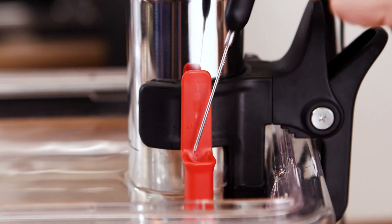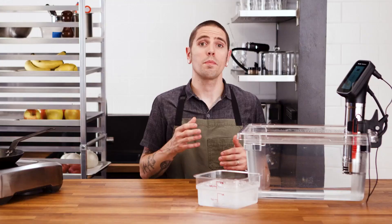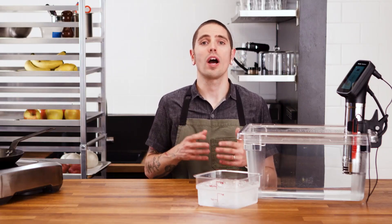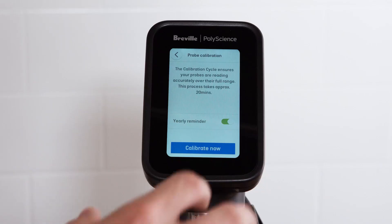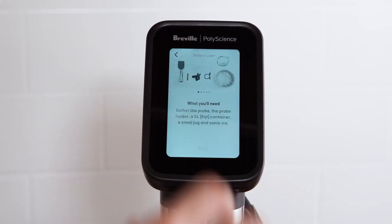To begin, ensure that your appliance is submerged to a level that will allow the probe tip to sit in the bath. You'll also need a small ice bath nearby. Connect the probe that you wish to calibrate and select probe calibration from the settings menu. You'll be prompted to turn a yearly calibration reminder on or off. When finished, select calibrate now and follow the on-screen prompts to calibrate your probe.